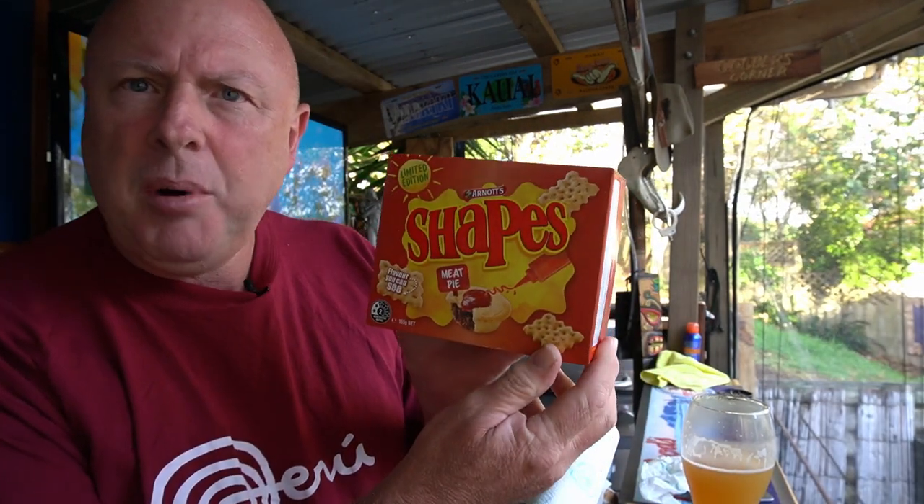What's a beer review without snack reviews? That's right, it's time for part two of our two-part series — Shapes meat pie Shapes. We've already done sausage sizzle, now we're doing meat pie. Again, Arnott's limited edition flavor.